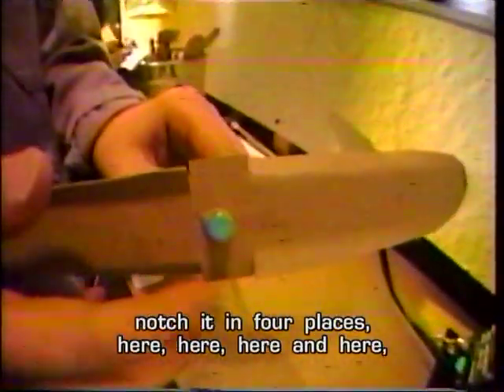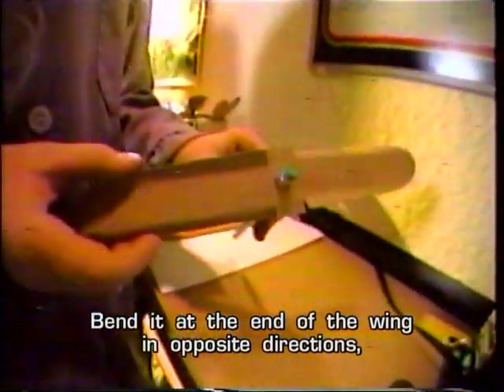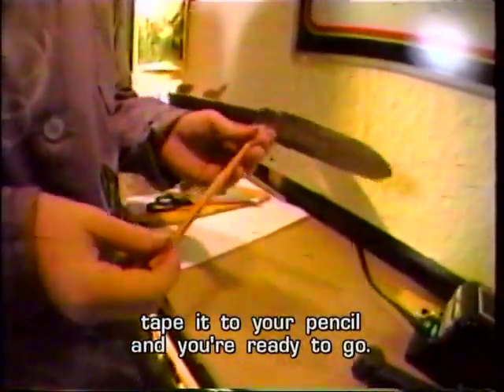Here's what you do. Cut your helicopter rotor blades of science, like this. Notch it in four places — here, here, here, and here. Bend it at the end of the wing in opposite directions. Tape it to your pencil, and you're ready to go.